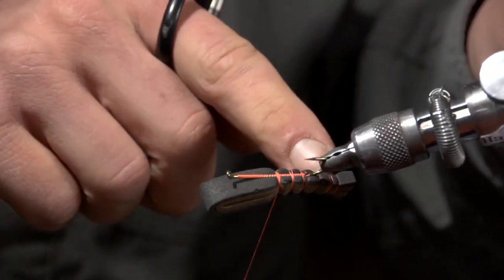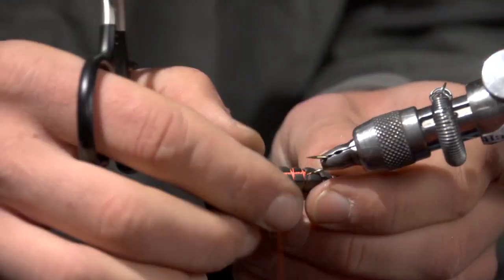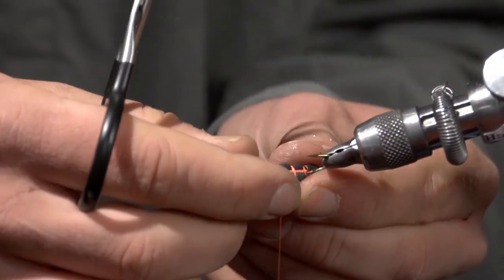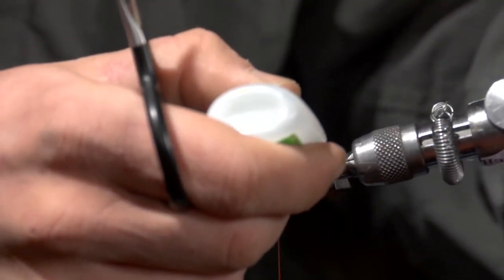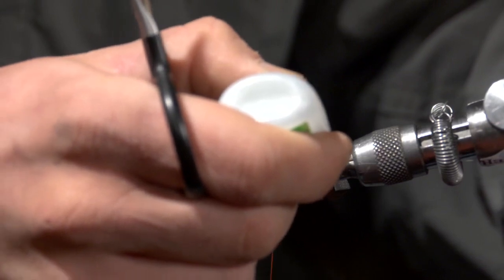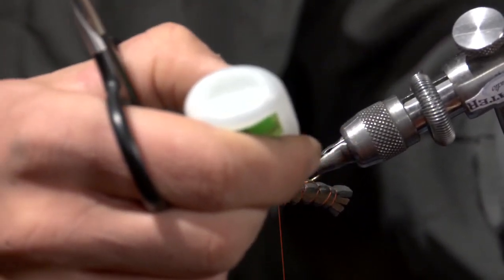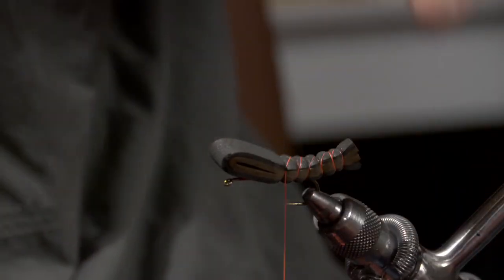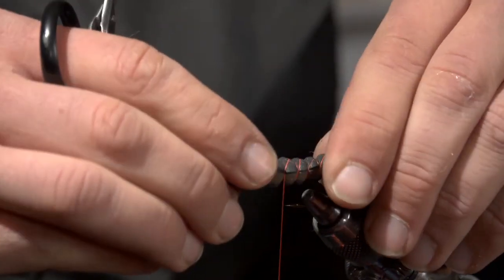On the underside I missed with a couple of wraps of thread, so I'm just going to take my fingernail and pull those together. Next I'm going to take some Zap-A-Gap and apply it just where the foam body meets the shank of the hook. At that point make sure it's not tilted one way or the other — make sure it's pretty perpendicular.